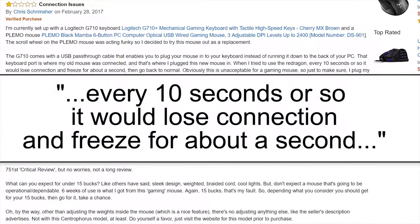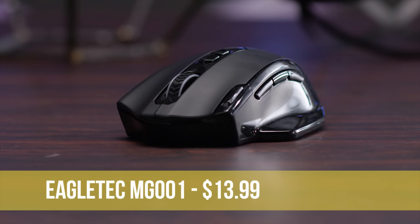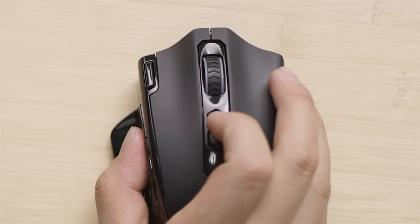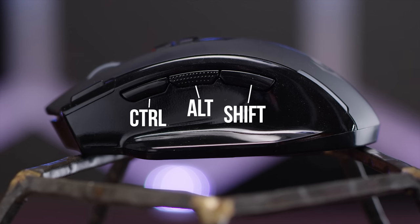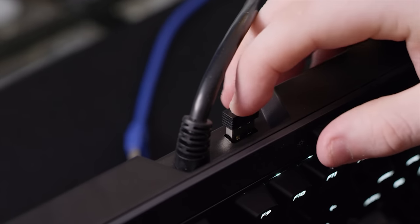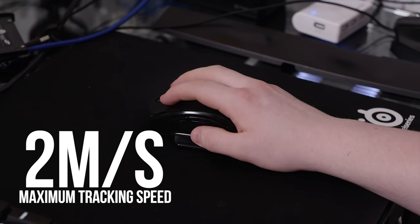Your mileage may vary — we did find complaints online about short connectivity hiccups every few minutes. Onto the only mouse without a braided cable, or any cable: the Eagletech MG001 is a wireless gaming mouse for $13.99. It's got a high arch for large hands, and though all of our mice feature toggleable DPI settings, this is the only one with dedicated buttons for DPI up and down. It's got three side buttons mapped to Control, Alt, and Shift by default, which will need to be remapped with a third-party tool. It's got a battery-saving non-LED mode, and it was subjectively the most comfortable mouse in our roundup. It also performed best in our Counter-Strike test, with input lag not being noticeably worse than any other mouse, and a 2 meter per second maximum tracking speed — the best of the bunch.